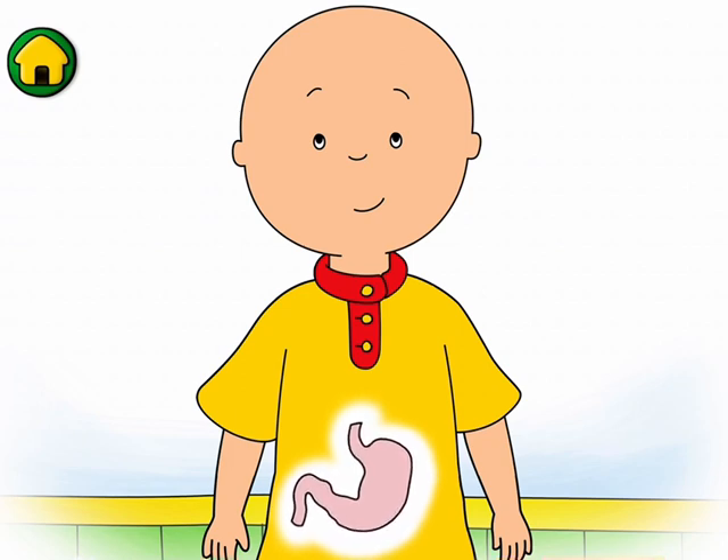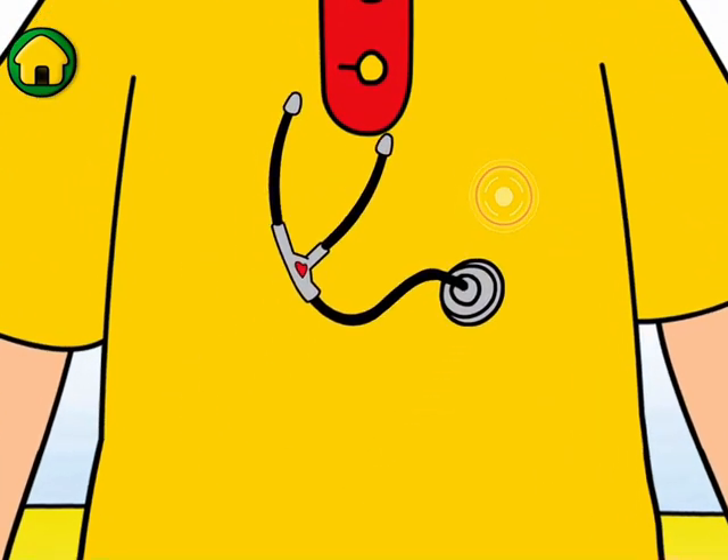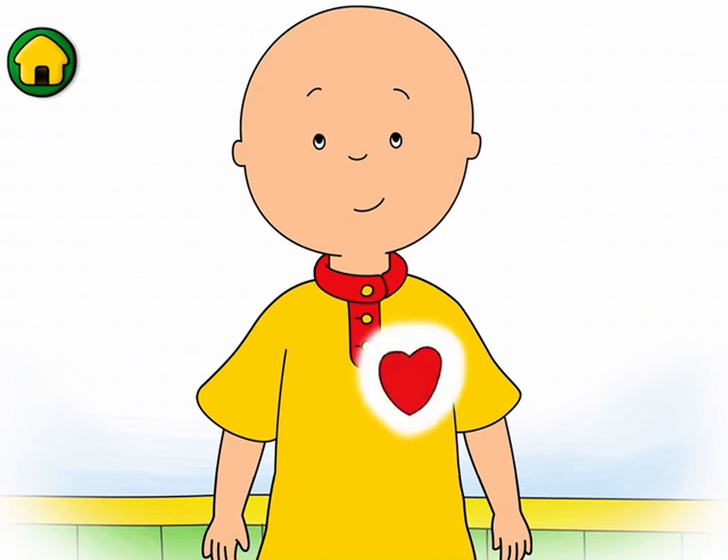That's my stomach. When it growls, it means I'm hungry. That's my heart. The heart is a muscle that pumps blood all around the body.